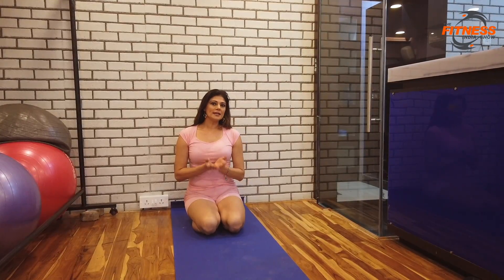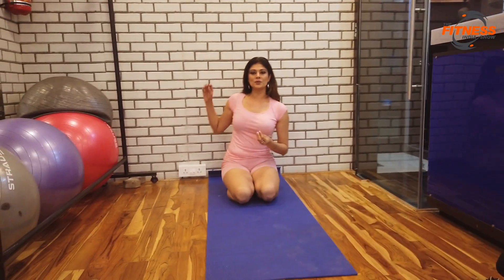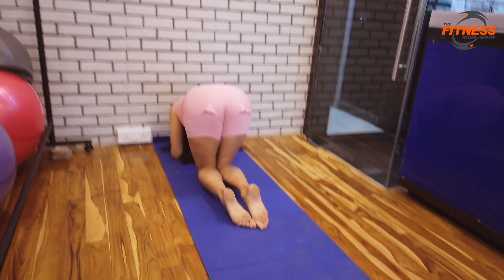Let me show you how to do the headstand. If you've never done a headstand before, the best way to do a headstand is with the support of a wall. For that, go as close to the wall as you can.